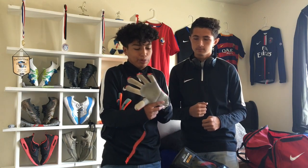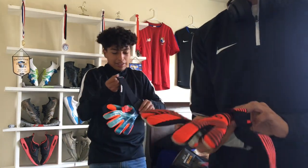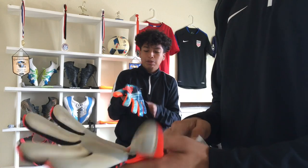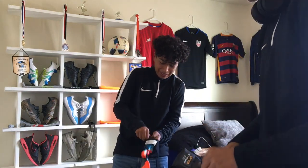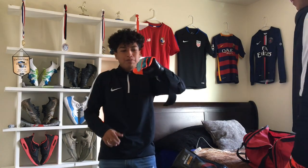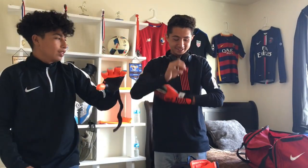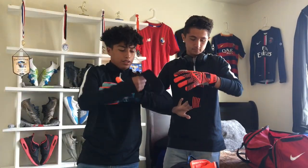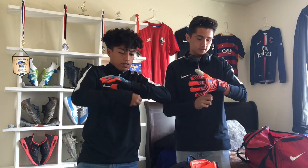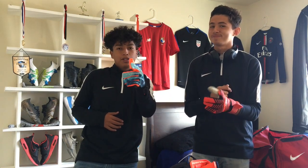Personal preference. You can hear how sticky these are — just listen to that. Really nice grip.